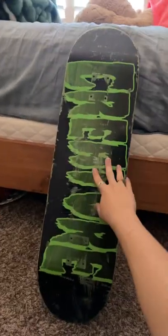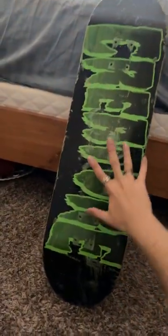And this is a Creature deck, and this is a size 8.5, I think, or like a 9. But yeah, we're gonna get this set up, so stay tuned for that video. Got my skate tool right here. I love it. And we have trucks coming in, which I will show all that.